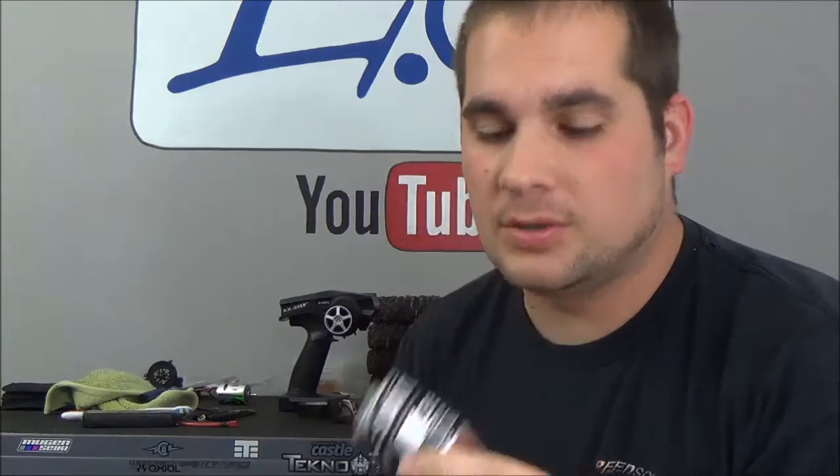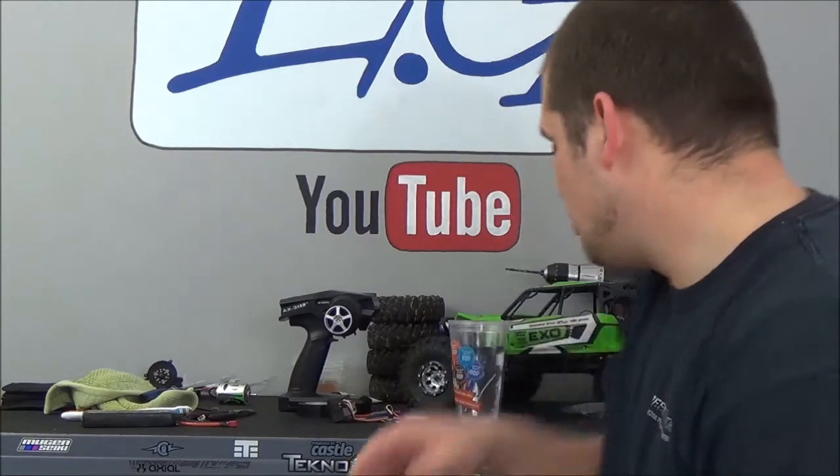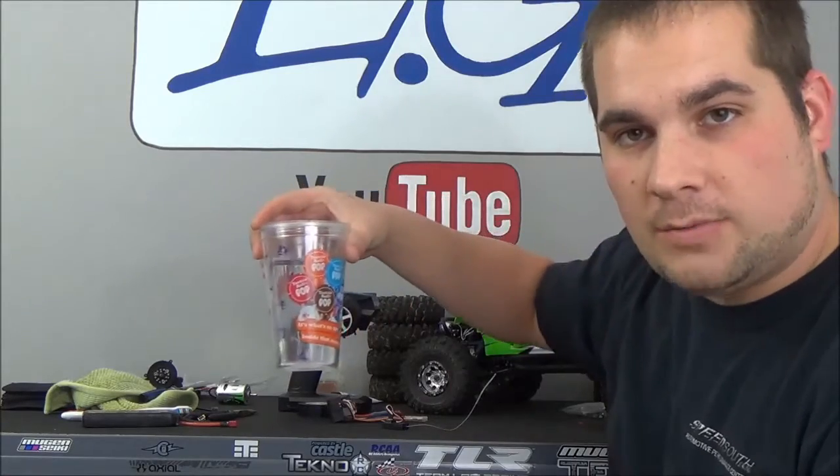We've got a new motor. We're going to be running a brush setup. This is just a basic Saturn 35 turn brush motor. We're going to do the Axial ESC, just a simple setup for now. I'm going to be going brushless in the future, but for now I'm going to show you guys in today's video how to break in a brush motor. There's a lot of different ways, but I'm going to be showing you guys the water method.